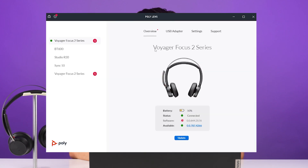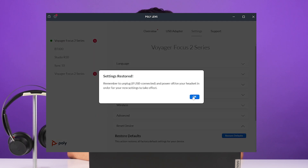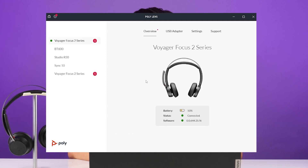The first thing you want to do is download Poly Lens — there's going to be a link in the description of this video that will take you there. Once you download the app, we're going to go ahead and do a reset. Within the app, as long as your headset's turned on and the BT700 USB adapter is connected to the computer, all you would need to do is go to Settings, scroll down to Reset Device, click Restore Defaults, and then it's going to take a moment for the headset to reset. You'll see it will switch screens and bring it back to the headset.